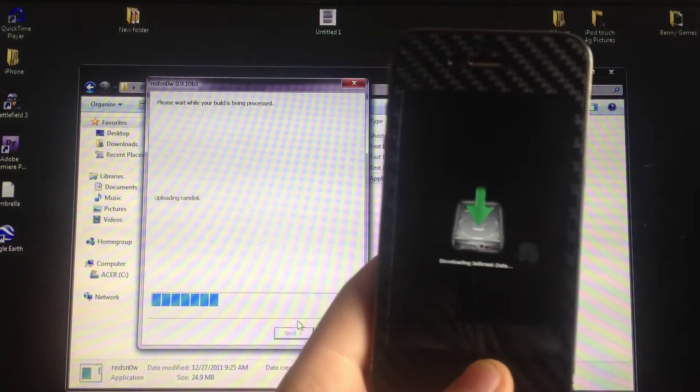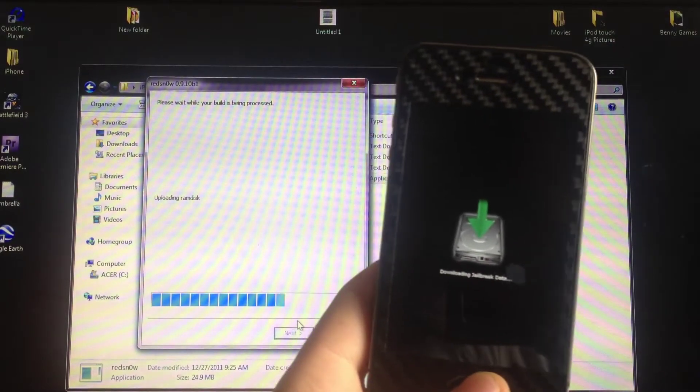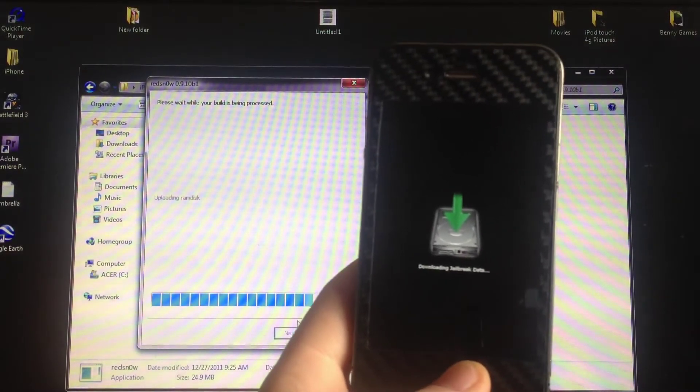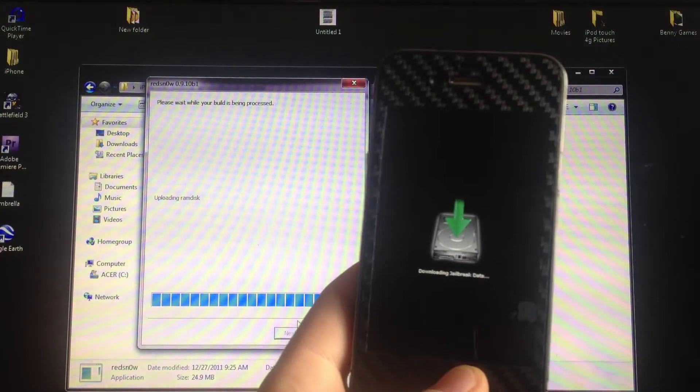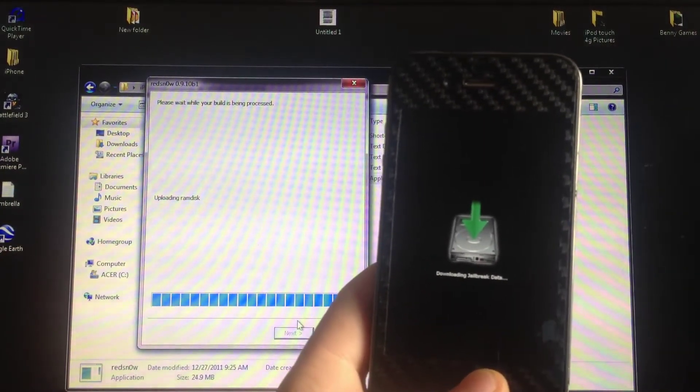I am also having a giveaway right now. Once the iPhone 4S jailbreak comes out, a month after it comes out I'll be giving away one of my iPod Touches — either the white or black one, your choice. Check that out, I'll have the link in the description.